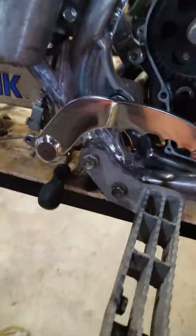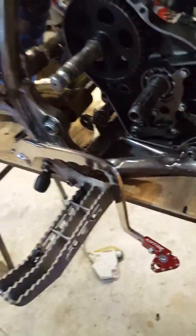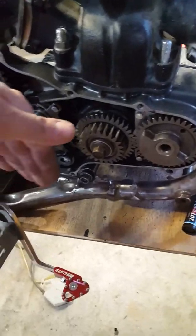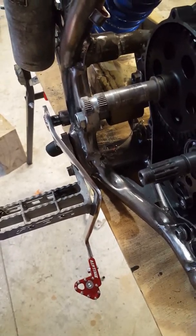Had it water jetted out, had it bent so it would clear the foot peg. It has to clear the kickstart and then it has to clear the clutch cover that sits right here. The bend was a bitch but she's on there. This old bitch is coming along — alright, stay tuned.